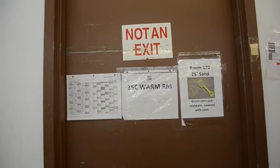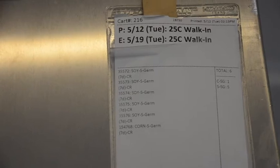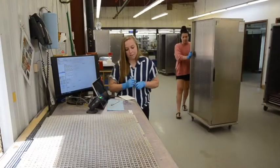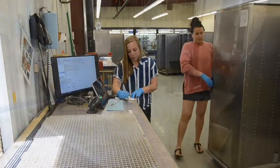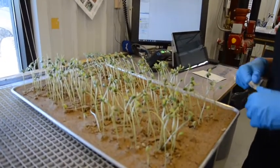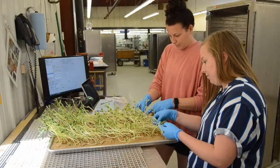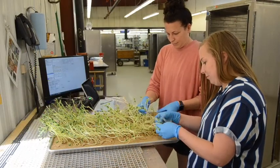Samples are placed in carts and they go into our 25°C warm room for seven days. Our system is automated, so we can scan all samples into carts and it prints the tag out notifying us when we need to evaluate each sample. At the end of the day it also tells us if we missed any samples for evaluation. We scan each QR code and it brings up the sample number that we're evaluating, which helps us to reduce errors in the laboratory.